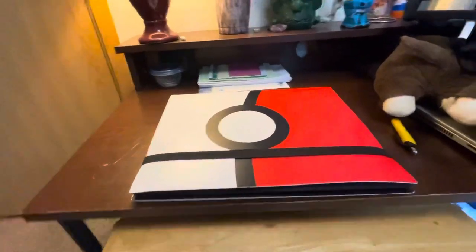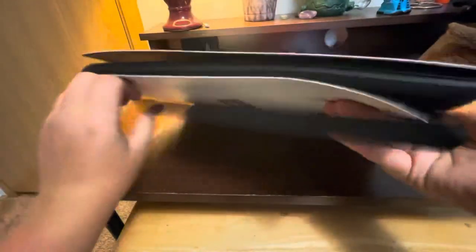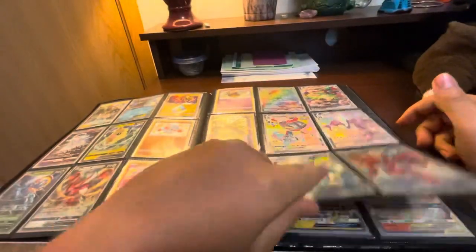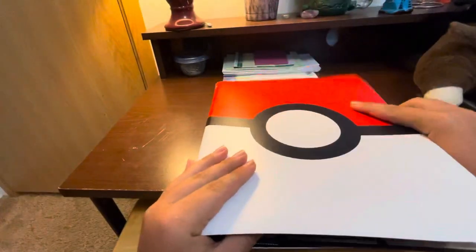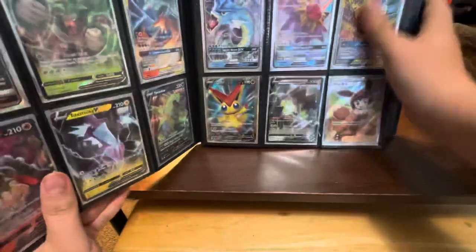Someone has asked for another binder update, so we're going to go through what I've done recently with it. If you want to see what's in the front area, go to the last binder update because I also did jumbo cards and stuff. If you want to see all those cards, check the latest binder update from about a month ago.